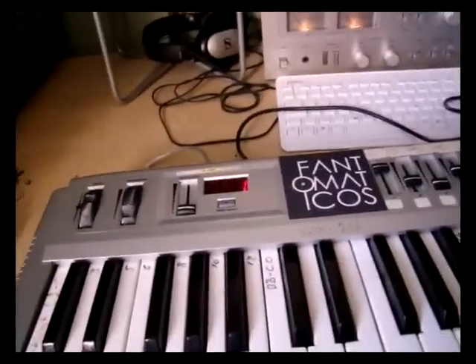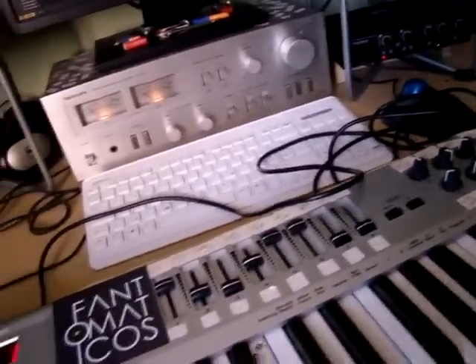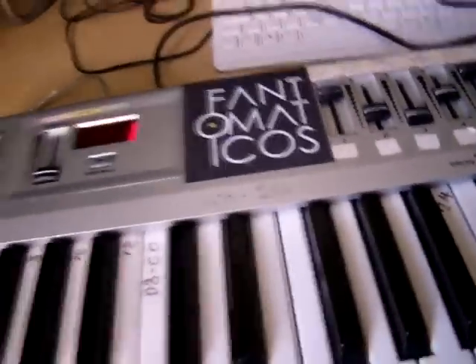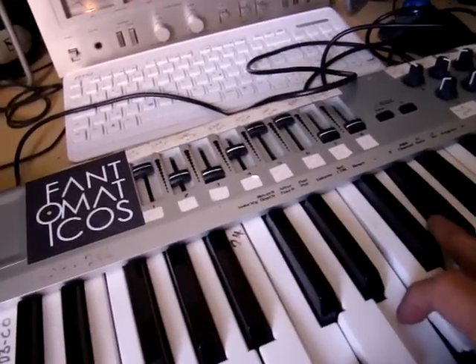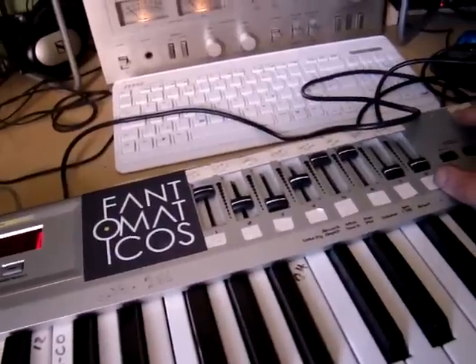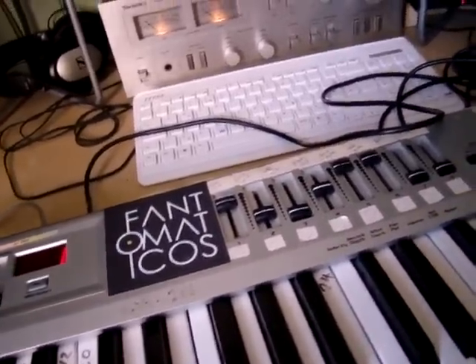Hello, this is Midiora and I'm just going to quickly show you how to use my FB01 editor, or how to set it up anyway. What I've got here is my keyboard hooked up to the FB01 — the MIDI output of the keyboard is going to my MIDI router, and then the MIDI router is sending to the FB01.